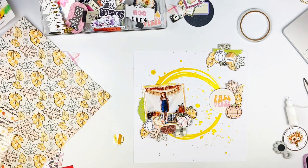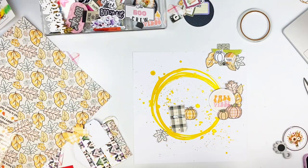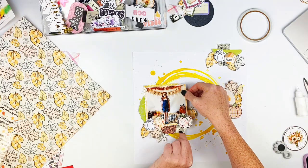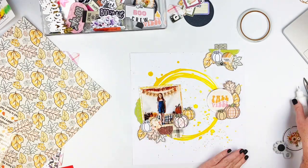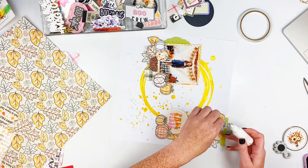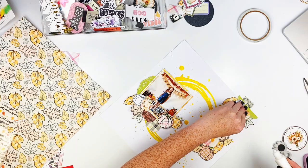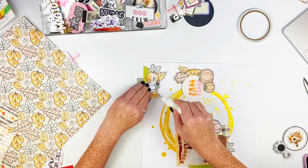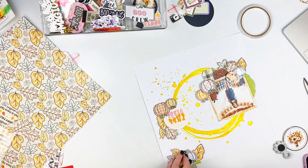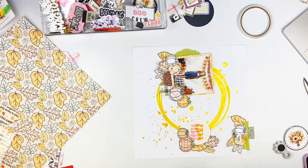I'm going to pop this cute little pumpkin up just so there's a little more dimension over here, especially since I used those two canvas flares. I decided that having something else popped up in that section will give me a little more dimension in more than just two areas of the layout. I'm gluing these pieces down as well.